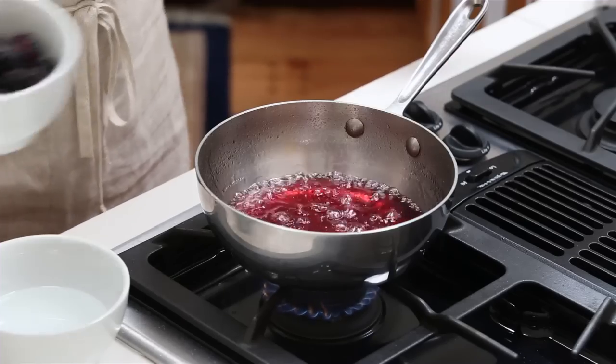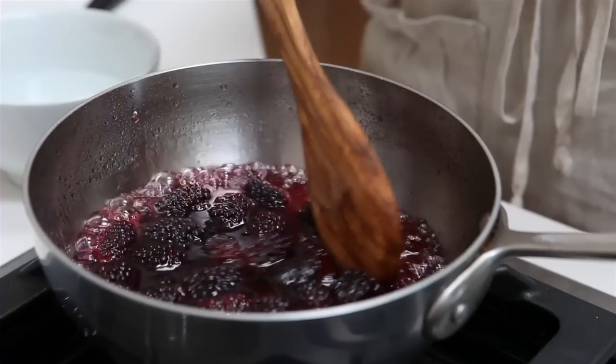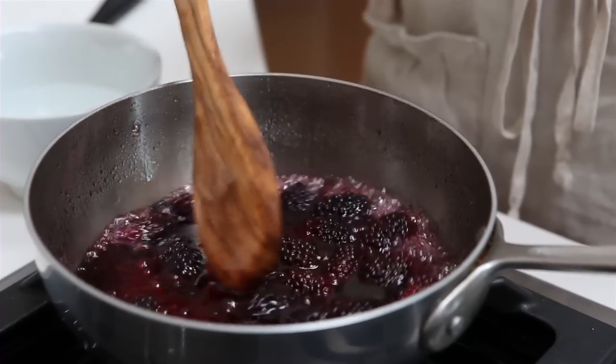Add the berries and continue to simmer until it takes on the color and fragrance of the fruit. It's going to thicken up nicely too, and that'll take about 10 minutes.